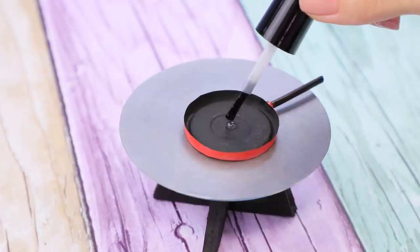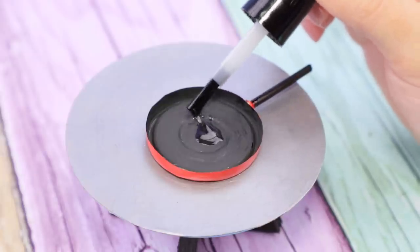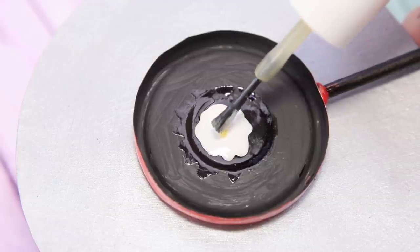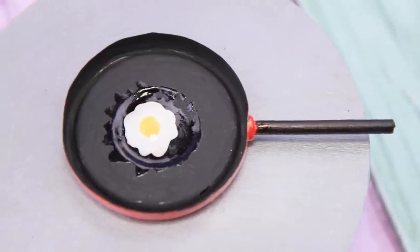Put a drop of clear nail polish. Cover it with white nail polish. Put a drop of yellow nail polish in the middle. Now we have a sunny-side-up egg!